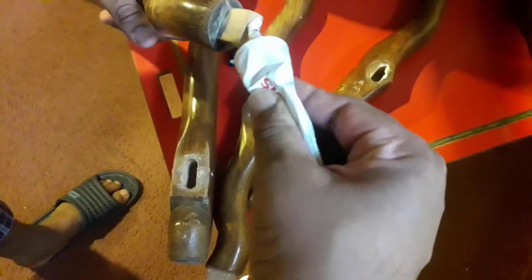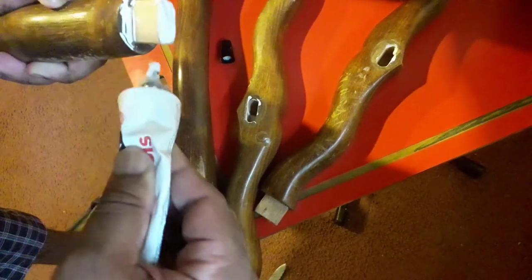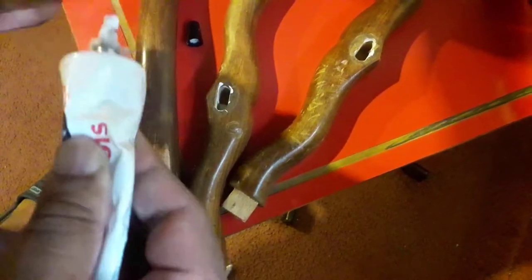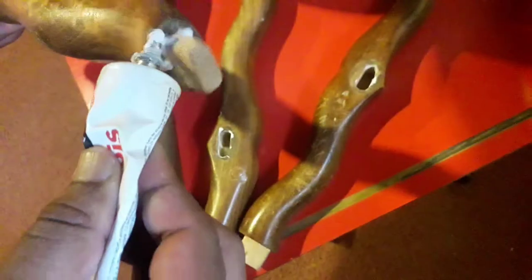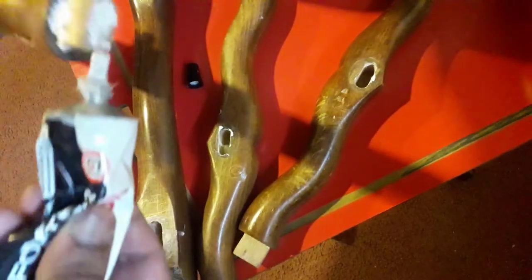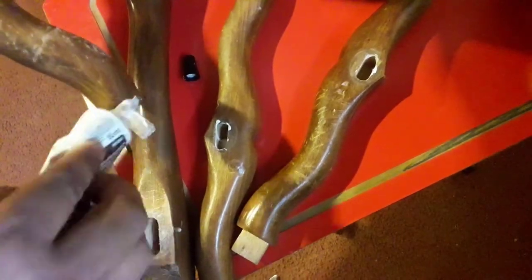A little bit, and then you put it here on the surface because the end is very important — you can fix it like that. This is a very important place. The other side, the same thing — this is a very important place. Don't waste your paste; you can apply it everywhere. It's for the strength.